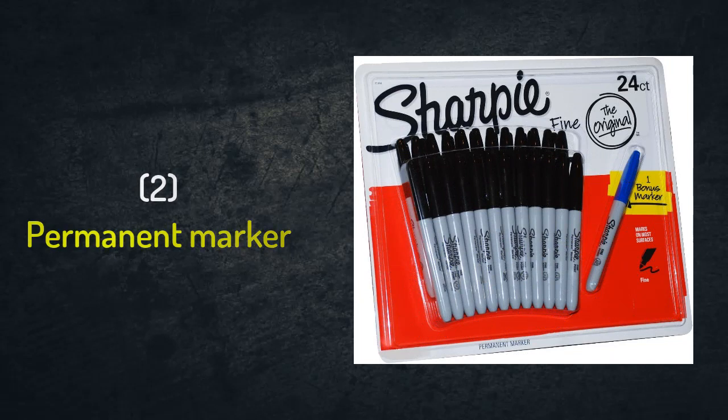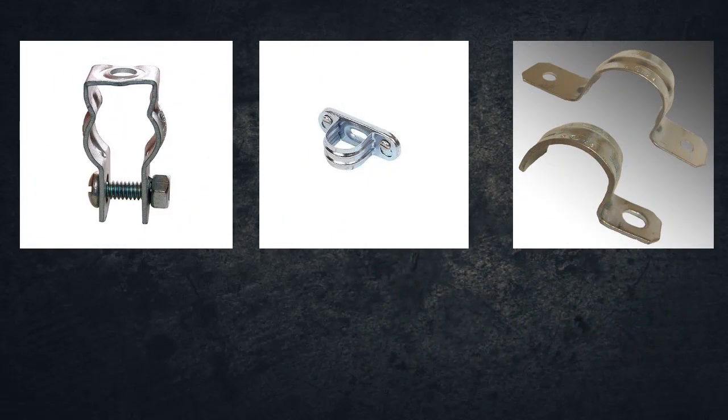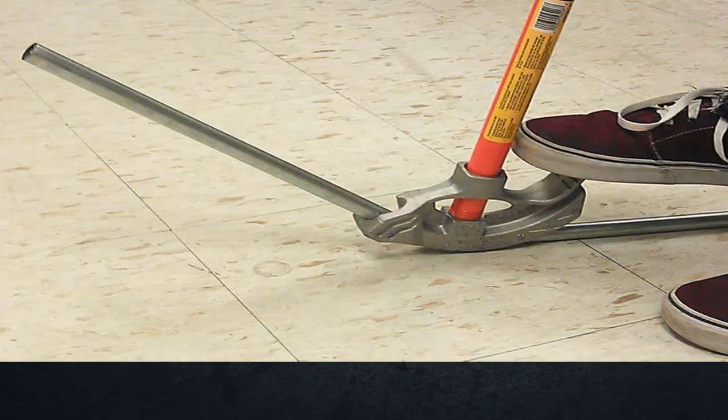Number two: permanent marker. We will use this marker to mark the hole locations that we need to drill to install the saddles or straps. The main function of the saddles or straps is to hold the conduit with the concrete slab or the wall. We will also use this marker to put a mark on the pipe at the required location for a bend or cut.